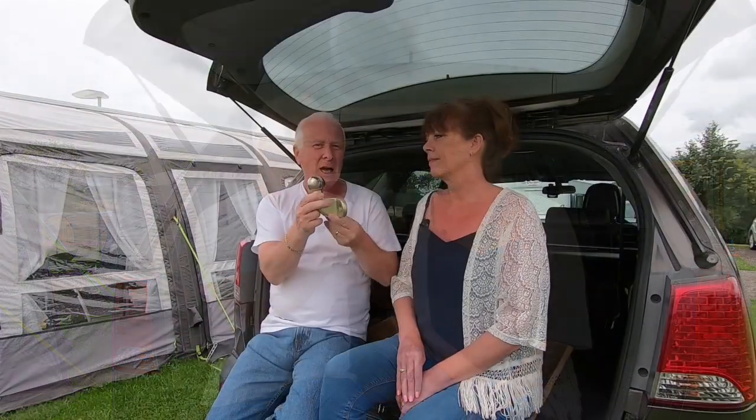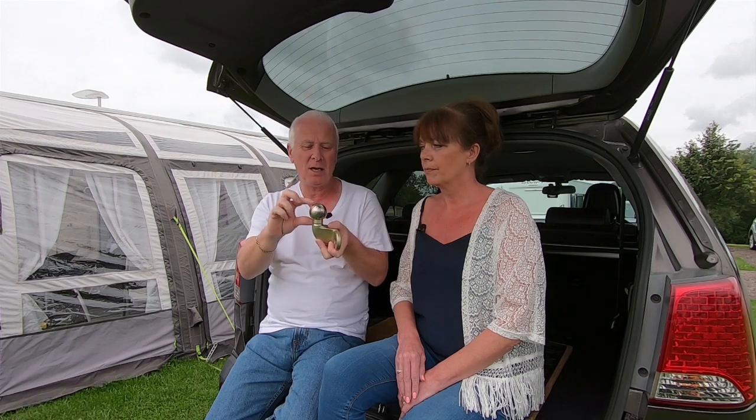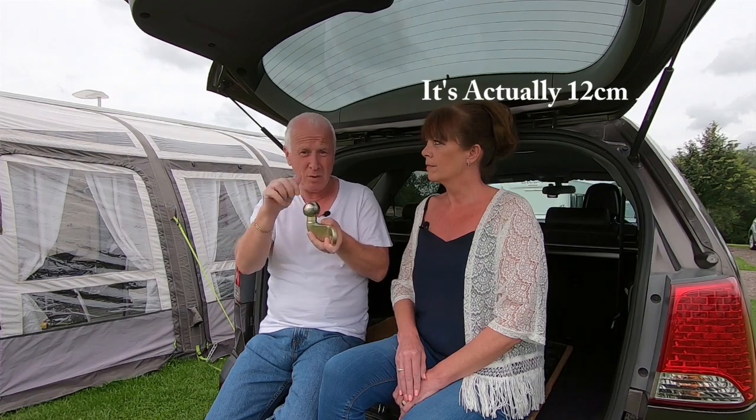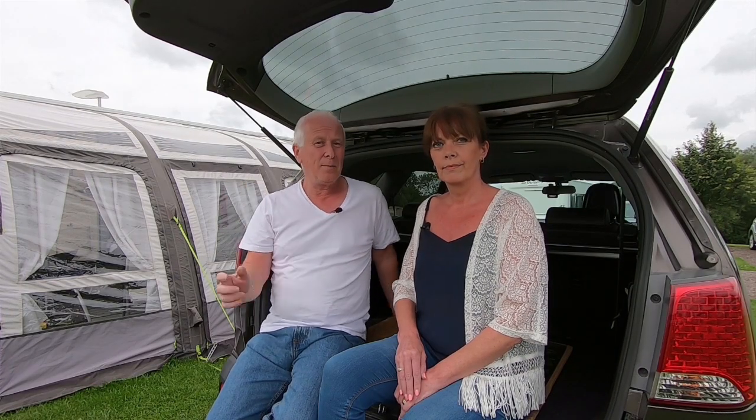This is our fifth caravanning season, and although our previous cars had the detachable swan neck type of tow bar, we just never realised you need the ALCO tow ball for bolt-on types. If your tow ball bolts onto the bottom of the car, please check it. The ALCO one is about just under 11 centimetres from top to bottom; the one that came with our car is just over nine centimetres — so it's about two centimetres, or 20 millimetres, taller.